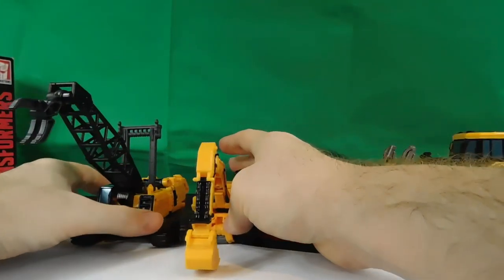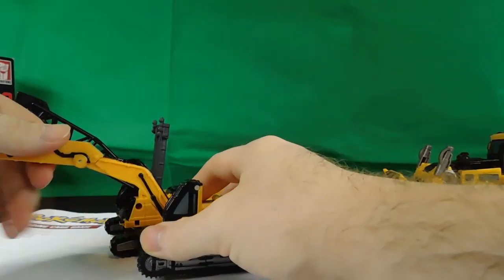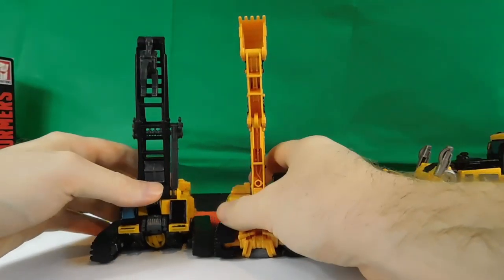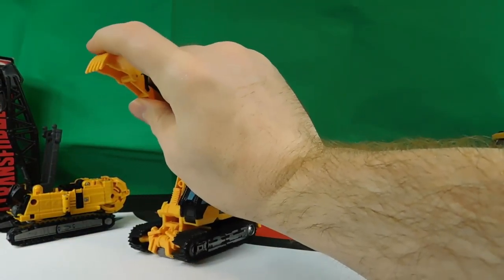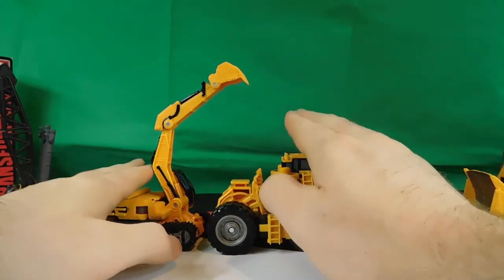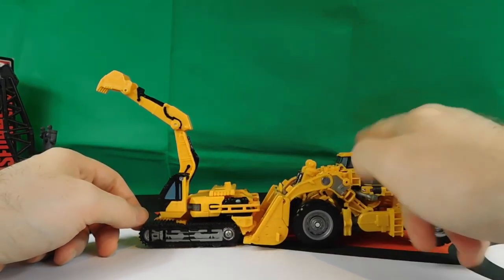Next to the other deluxe class, Hightower, the threads are basically almost the same length — Hightower is just a little bit longer. They're basically the same height, with Scrap Metal just a tiny bit taller but smaller in other areas. Here he goes next to the voyager class Scrapper — quite a big difference in size, and like I said, in real life Scrap Metal would be much bigger.